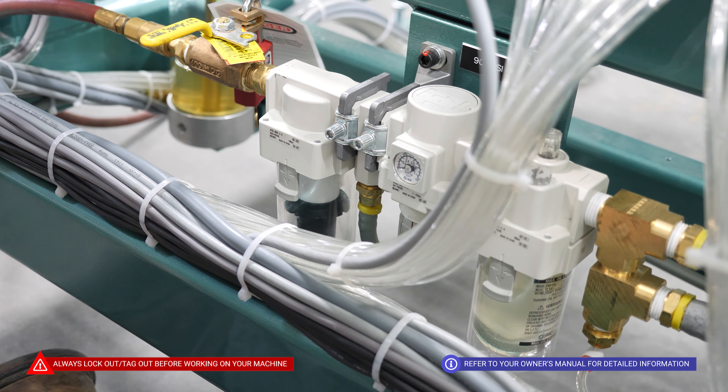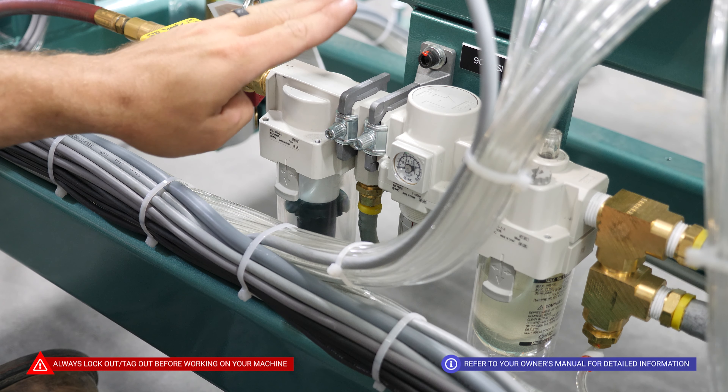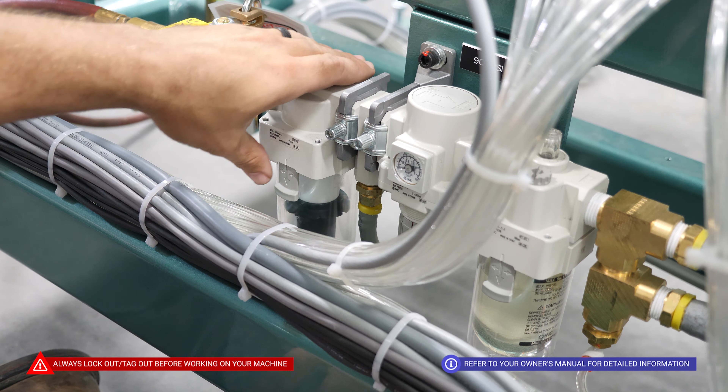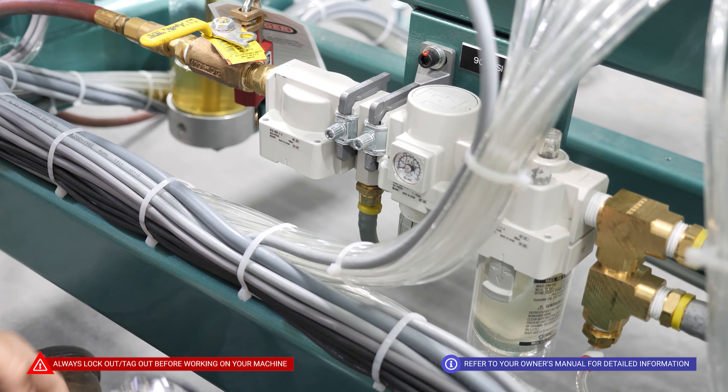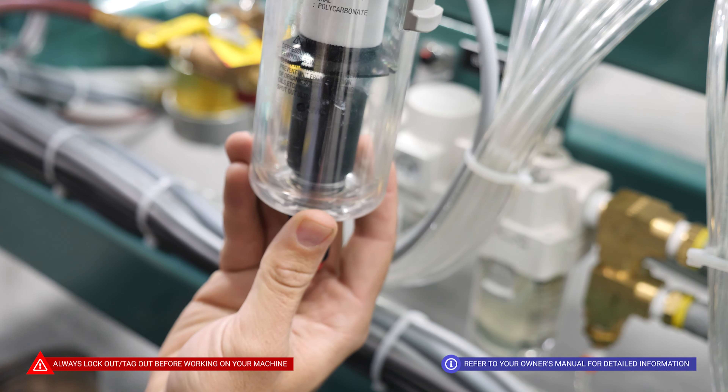As part of our regular maintenance routine, we're going to take a look at our main FRL here. The first part is our water separator, and it ensures that no water is being introduced to your system. So we are just going to confirm that there's no water in this reservoir here.